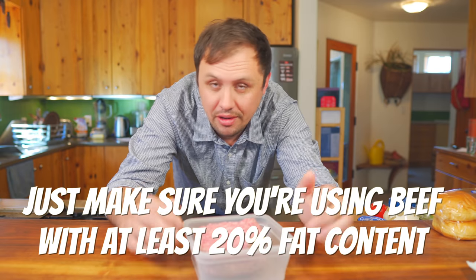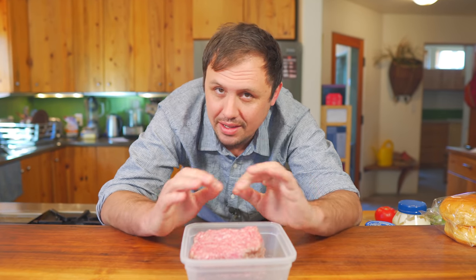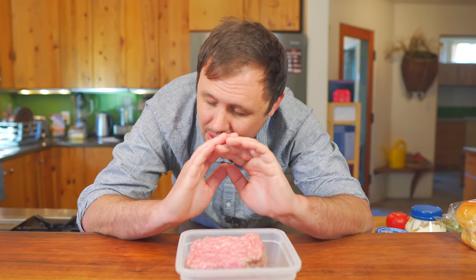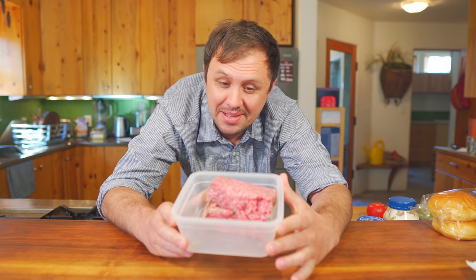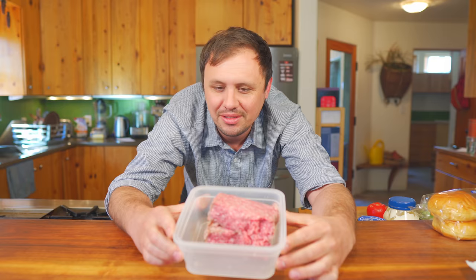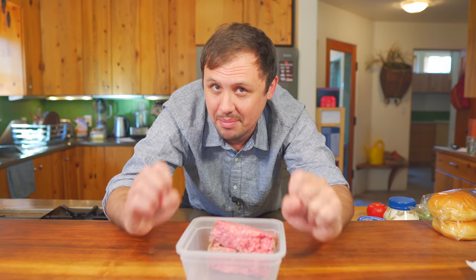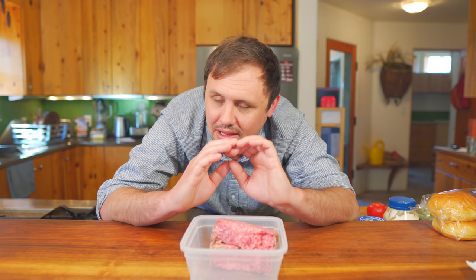When you have beef of this quality with that much fat you can cook it all the way through and it's still gonna be tender, whereas if you're using something with like 10 percent it's definitely gonna dry out and it's not gonna be anywhere near as good. You might think this beef is really expensive — it's not. You can actually get it cheaper than ground beef in the store if you order it in bulk. I would encourage you to help out a smaller farmer and get some really incredible beef at a great price, so go check out his website.